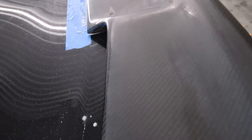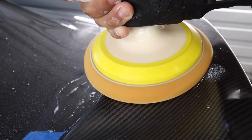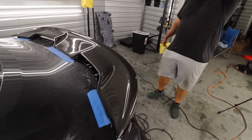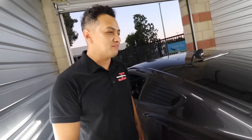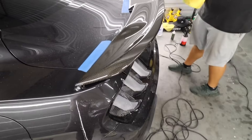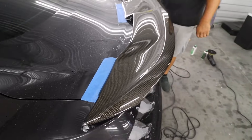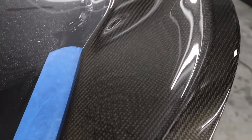Right now he just wet sanded everything — that's why it kind of looks satin or matte. Look at the trunk, bro. That's brand new. Better than new, literally. It's not even ceramic coated yet either.